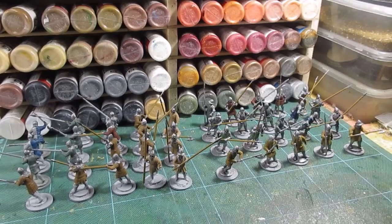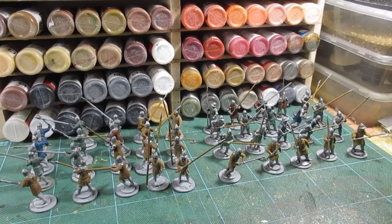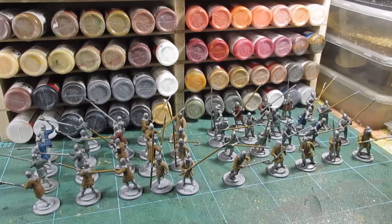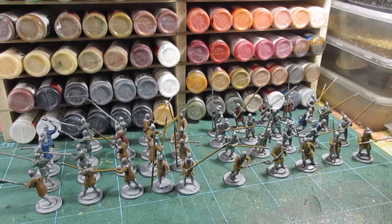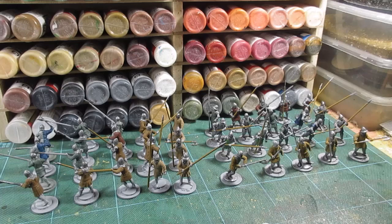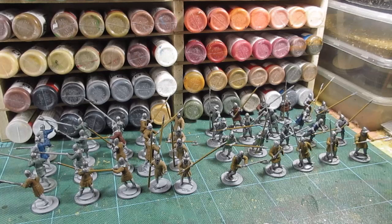That's everything blocked in tunic-wise. Some of them are going to have half-and-half tunics, so there'll be other colors to be added. Quite a lot of shading to do now. I'm going to get stuck in on doing that - 40 figures here, which is really too many for me. I'm not very good at large batches; I like to do a few at a time. I may have to break them down into two or three groups.